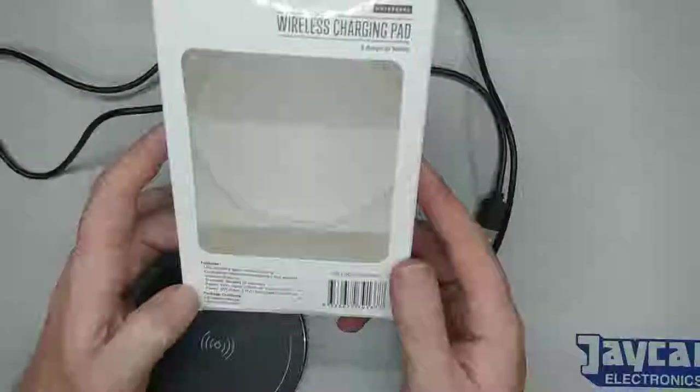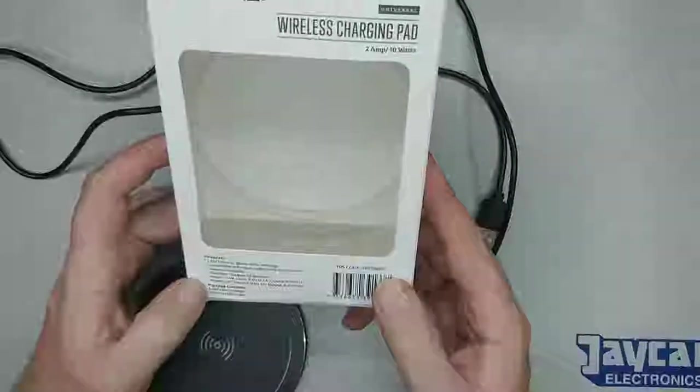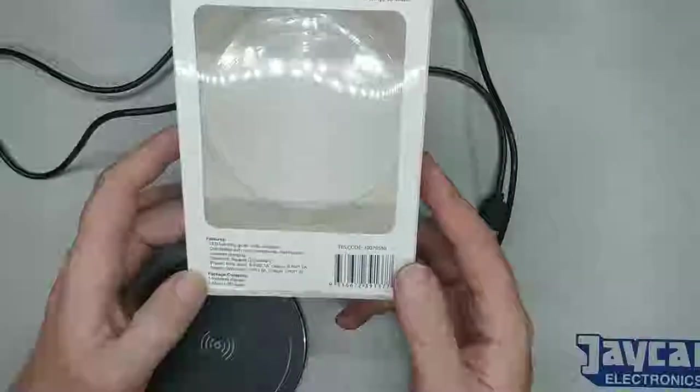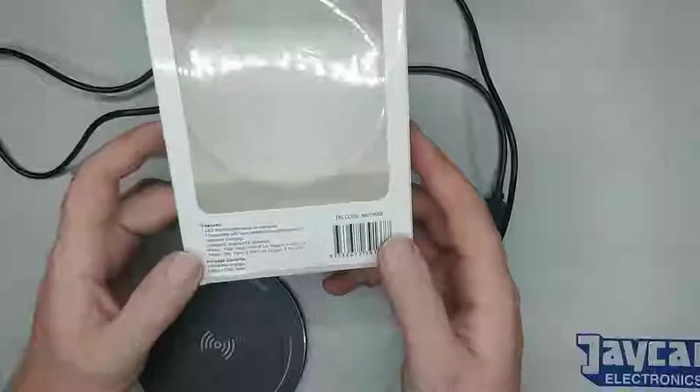It'll be interesting to hook it into 9 volts a bit later on and see whether it's happy or will blow up or whatever. I'm sure it'll work at 9 volts — it's just interesting because I don't know who else would actually run 9 volts for USB.